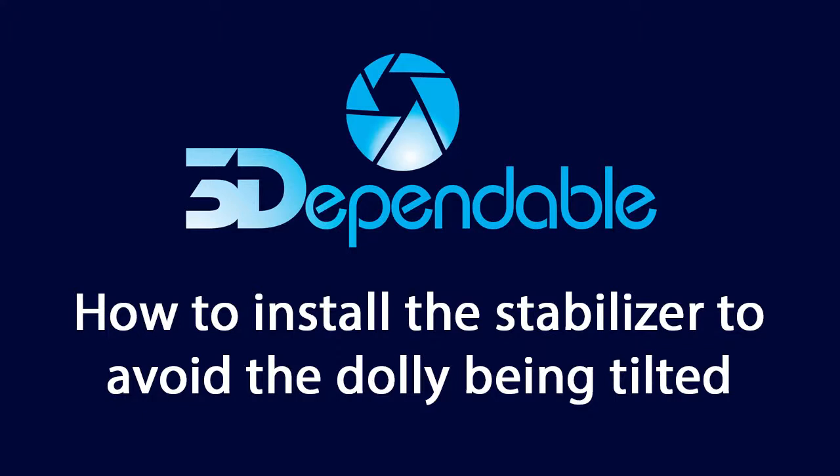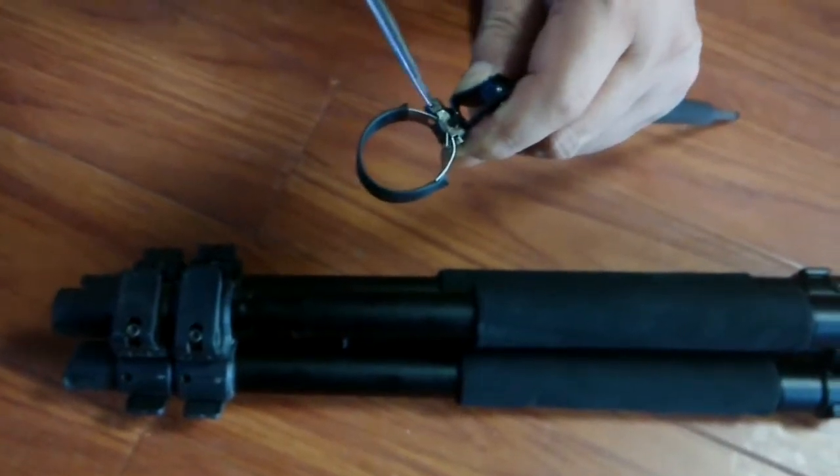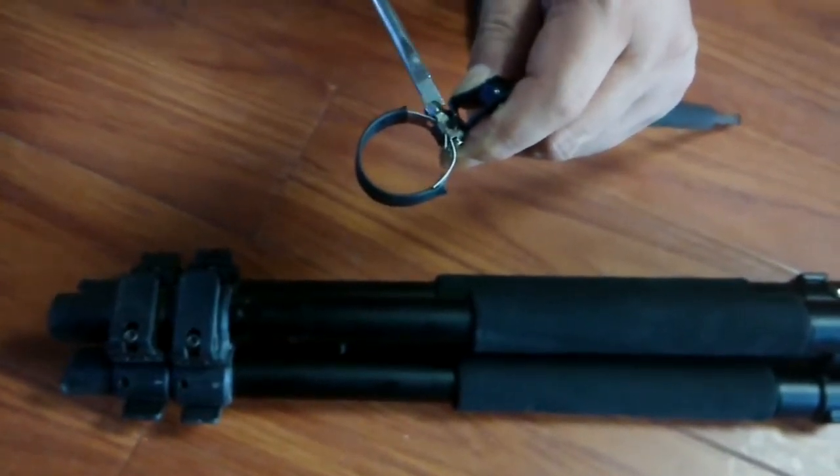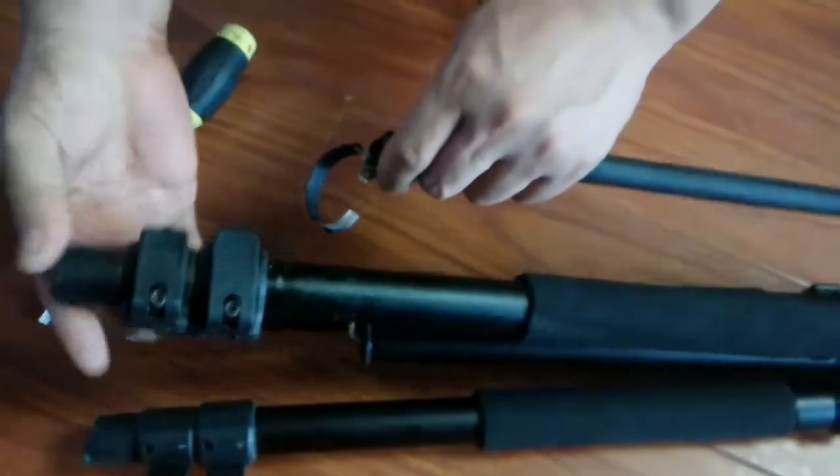In this video, we are going to show you how to install the stabilizer for the 3D-Planable Diary. First, loosen the screw and attach the bar to the lower end of the upper leg of the tripod.